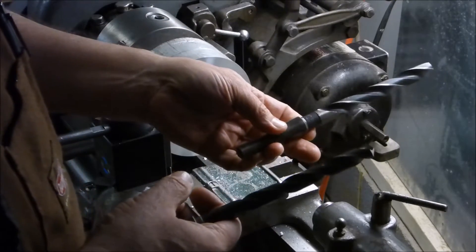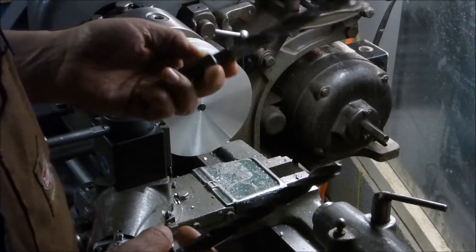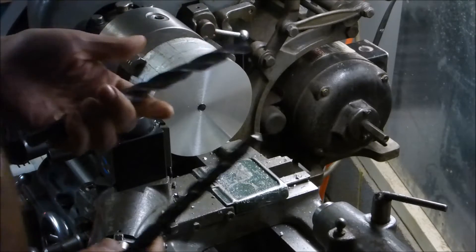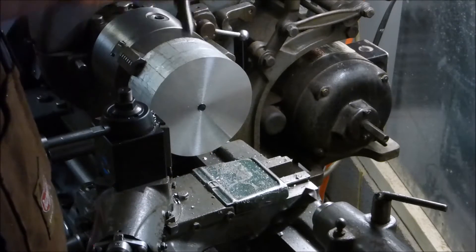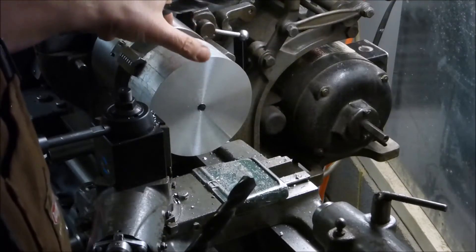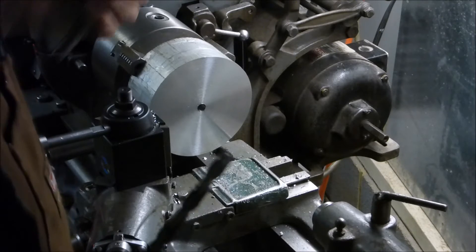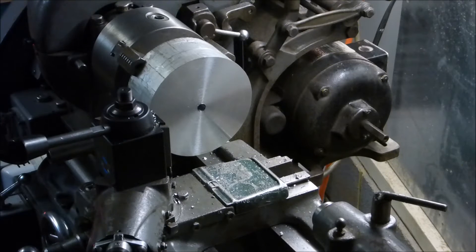The closest I have is an actual five-eighths one which I'm not going to use, and a thirty-seven sixty-fourths one. Forty sixty-fourths is five-eighths, so this is three sixty-fourths off - that's as close as I get. I'm going to bore it out to this size first, and then I'm thinking I might use some boring bars to finish it. The finished width here is going to be two inches - it's a bit thick right now, just over two inches.